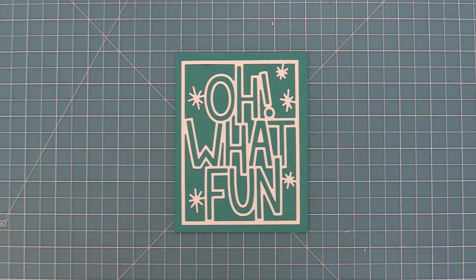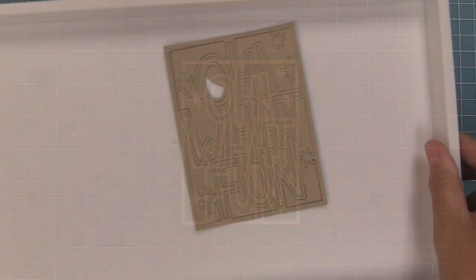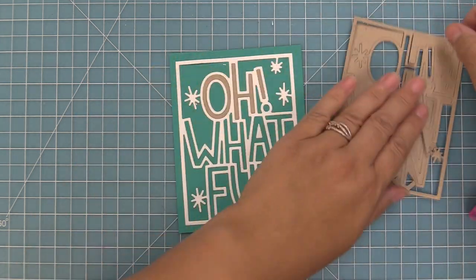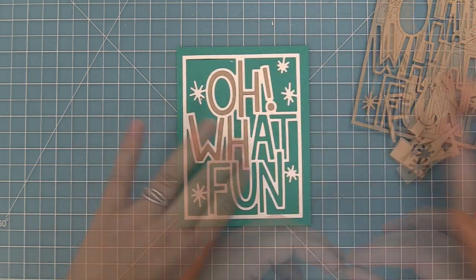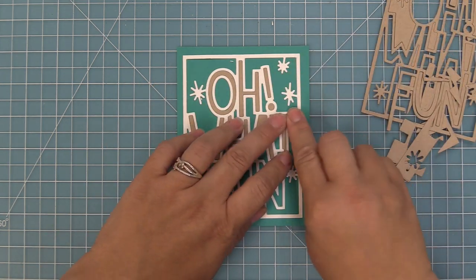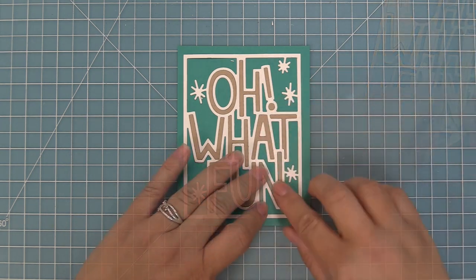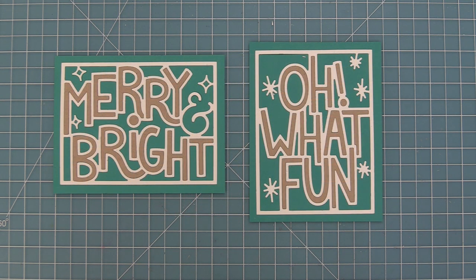I love the two colors, but we're going to do the same thing that we did with the Merry and Bright. So we're going to die cut the giant outlined Oh What Fun from some craft cardstock, add some adhesive to the back of these letters, and drop them in kind of like a little puzzle piece. You could use liquid glue, tape runner, or double-sided adhesive sheets — die cut it and it would be like a sticker. Here is a comparison between the Merry and Bright and the Oh What Fun.